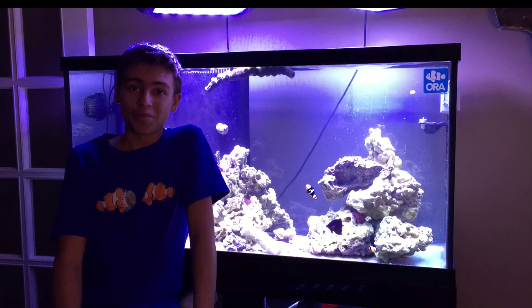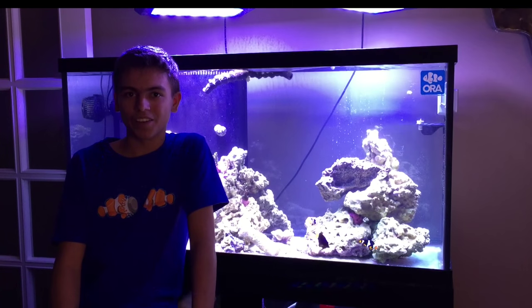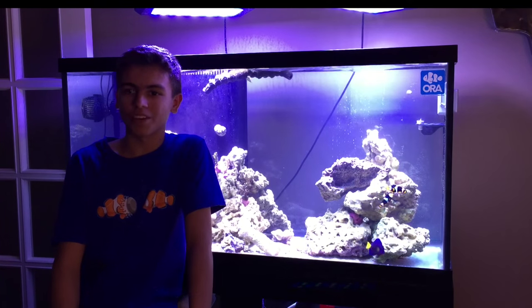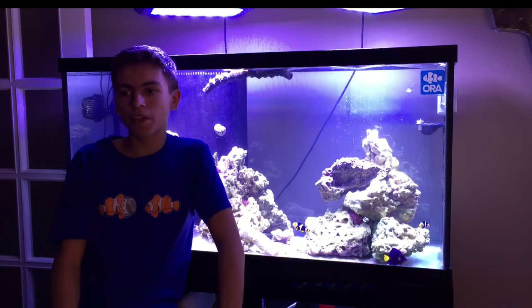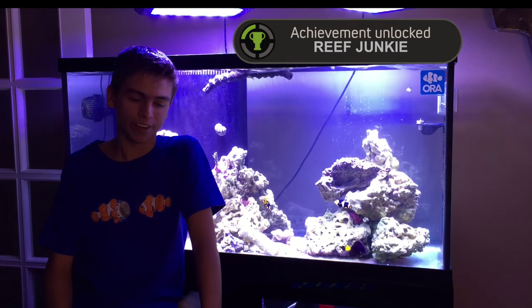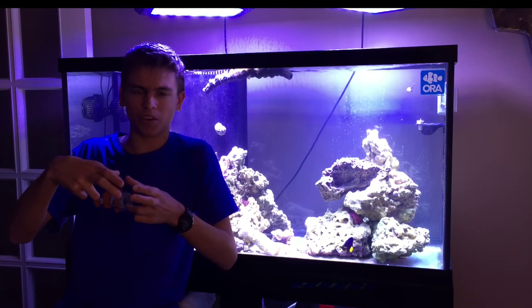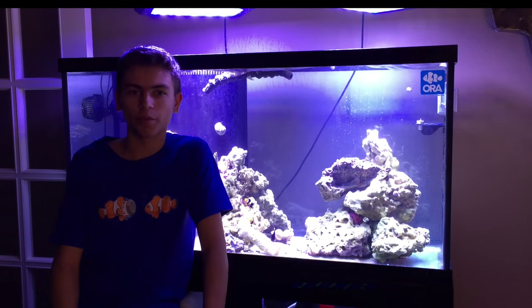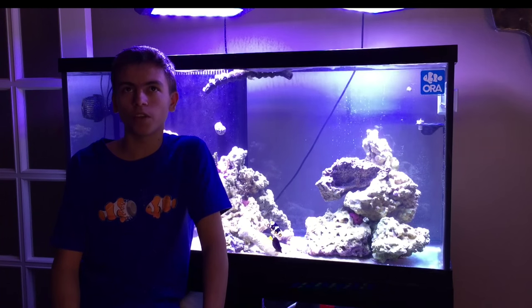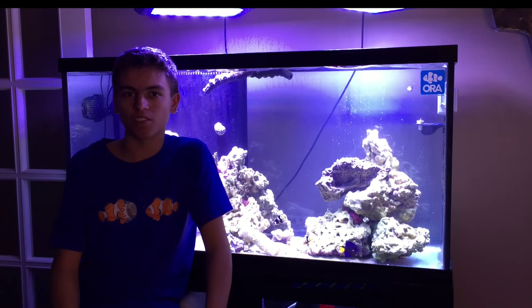That 20-gallon definitely paved the way for my fish-keeping experience. After it was set up as just a fish-only tank, I decided to get into coral. My lights weren't too great, so I picked up some eagle-eye zoas on a frag, put them in, they grew one new head, and I was instantly like a freaking reef junkie — expert level. So then, as any idiot would do, I went out and bought a hammer coral colony about this big for $175. Put it inside the tank, and about two days later it melted away. That was definitely a good learning experience — reef keeping is not your friend. You have to master it.